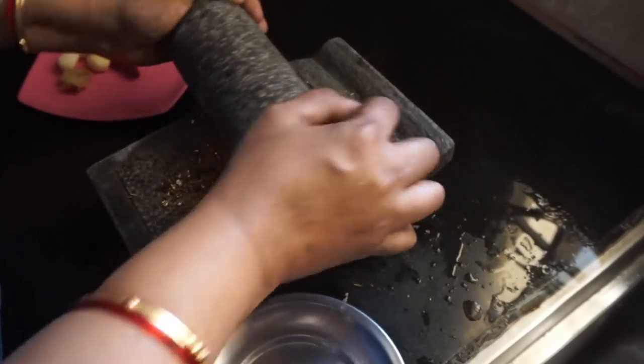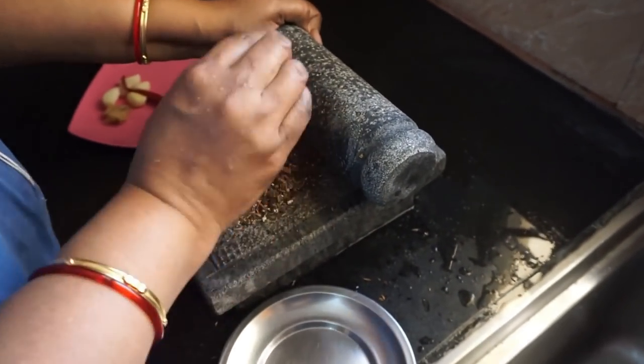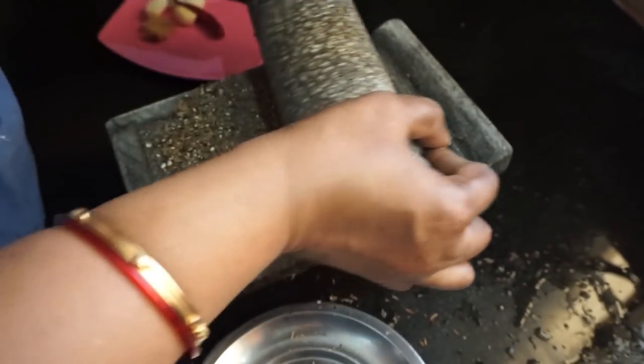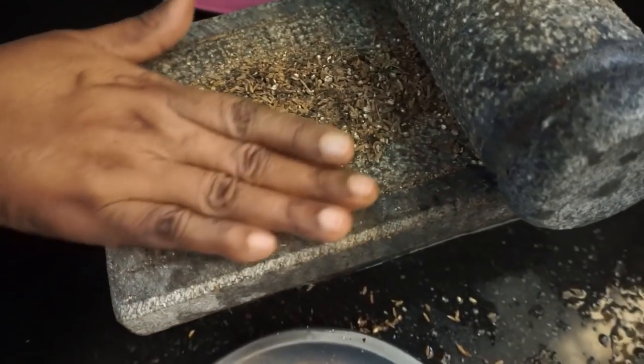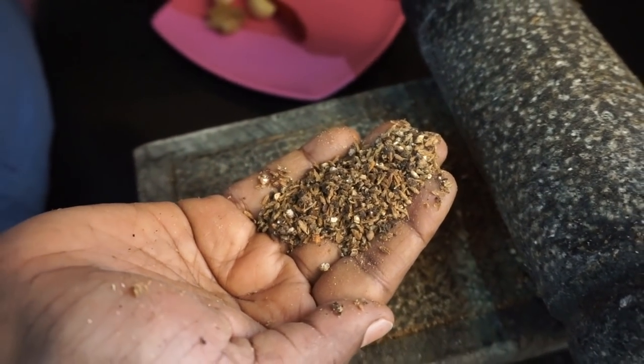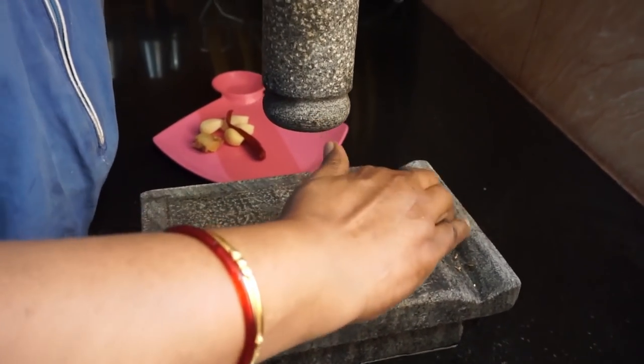It's a very traditional recipe. A current situation is a very healthy situation. You will have a very tasty recipe. You will have no powder formula.